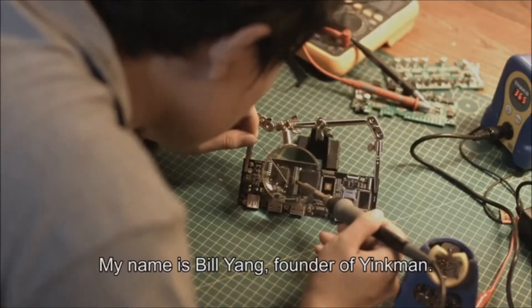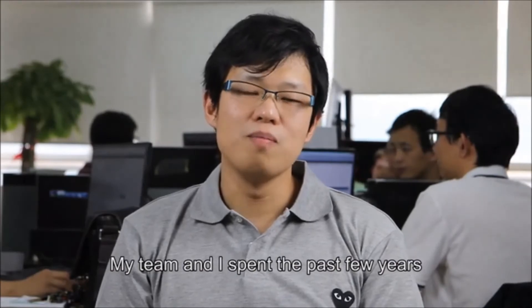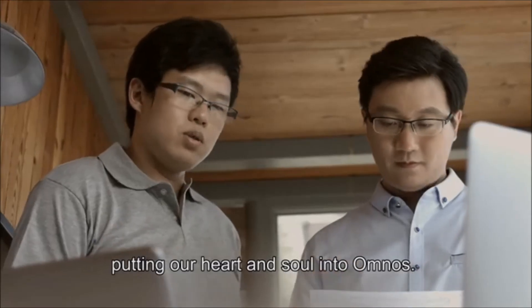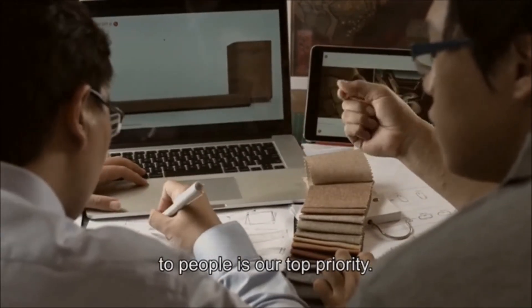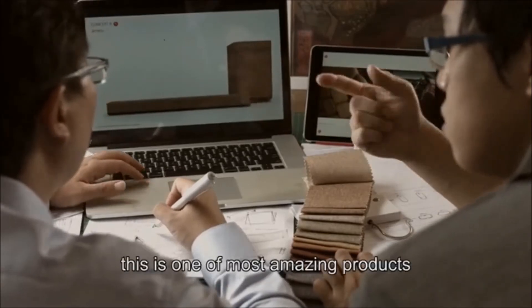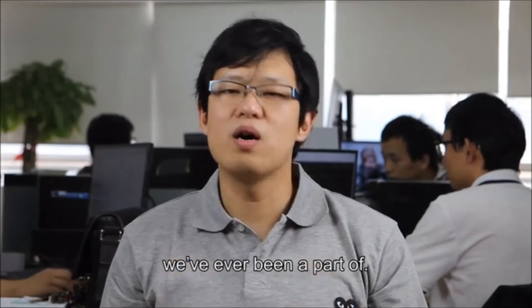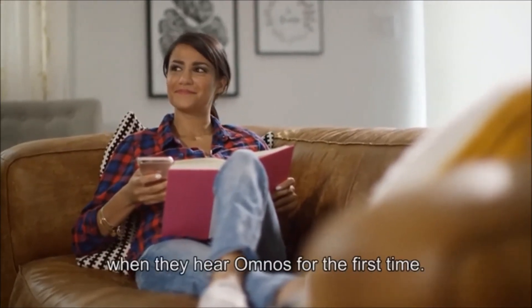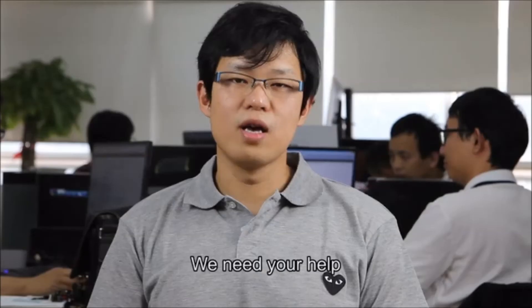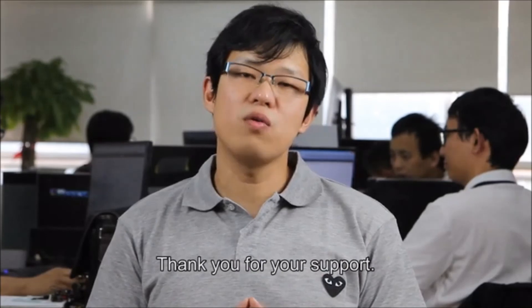My name is Bill Yang, founder of Inkman. My team and I spent the past few years putting our heart and soul into Omnos. Bringing incredible immersive sound experiences to people is our top priority. We are happy to say this is one of the most amazing products we've ever been a part of. It's immensely gratifying seeing people's eyes light up when they hear Omnos for the first time. We need your help to get Omnos into production. Thank you for your support.